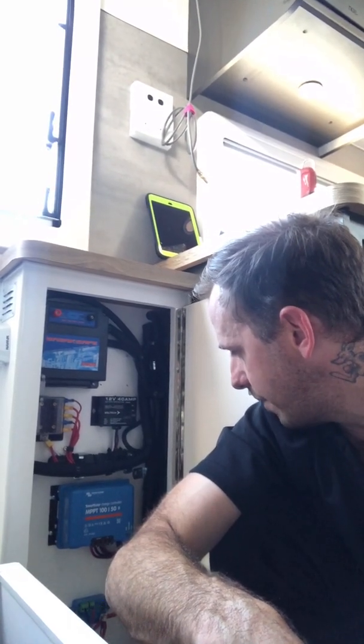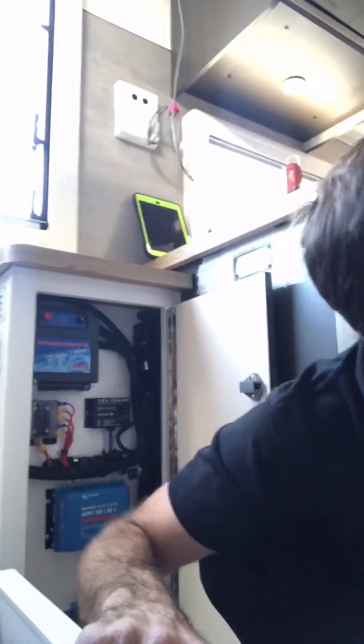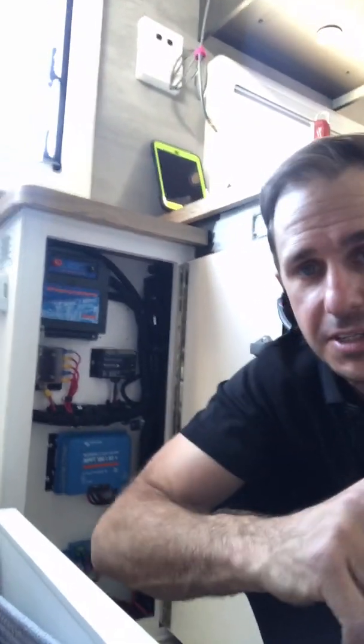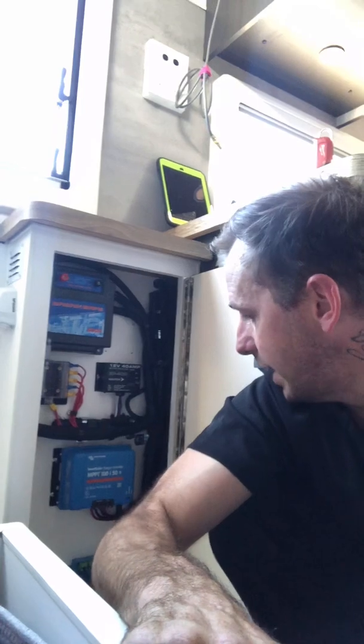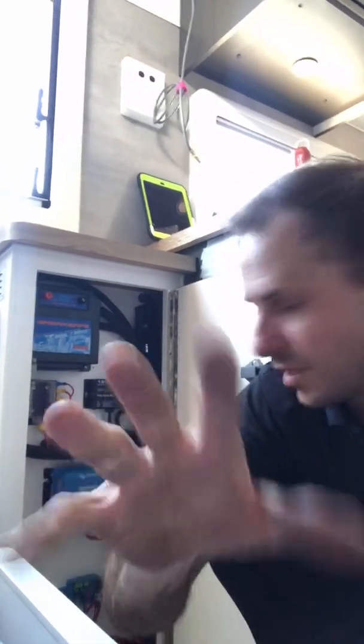We're going to get more power out of this setup. The lithium batteries come straight out of the box at about 50–60% state of charge, so they're going to accept every amp we give them. If we get the solar panels on — it is winterish and the sun's quite low — but we do have full sun on the panels. I'm guessing maybe six to seven amps per panel at about two in the afternoon, close to winter. We'll see how close we get to that.